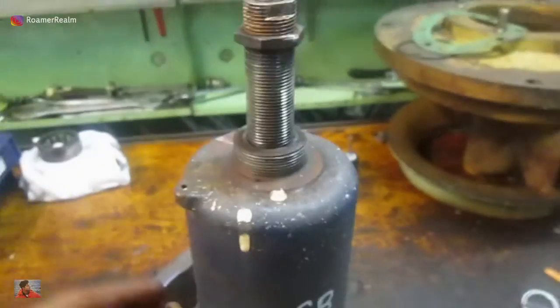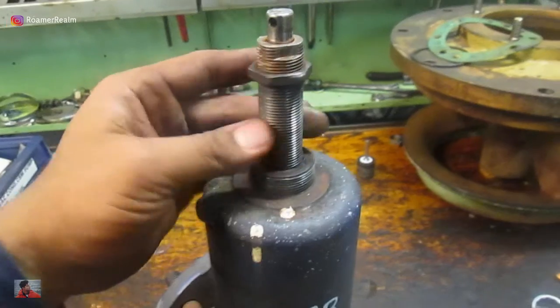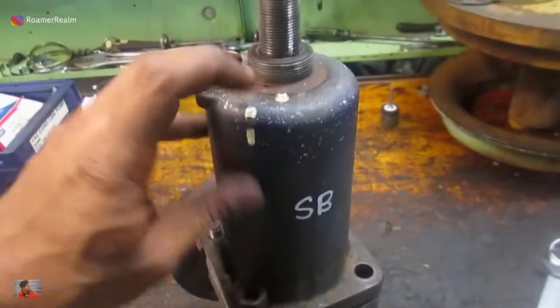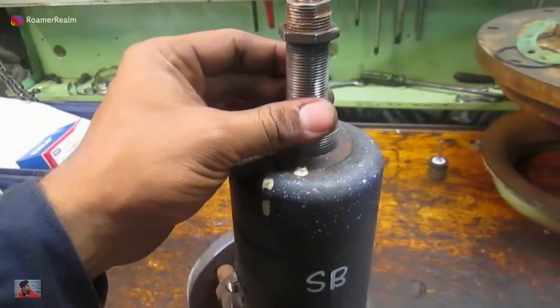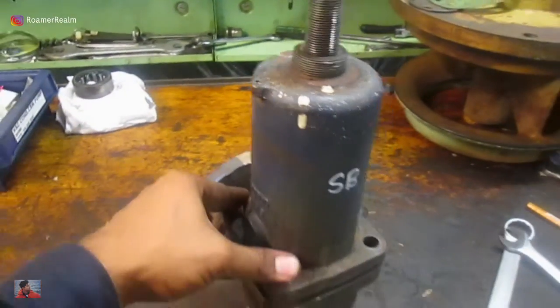Otherwise you can never remove these components, or it'll be very hard and it'll jump at the end. This is the spring, and this is the one which is tensioning the spring. This is the component we're going to test later in the next part — testing the safety valve for pressure before installing it again.